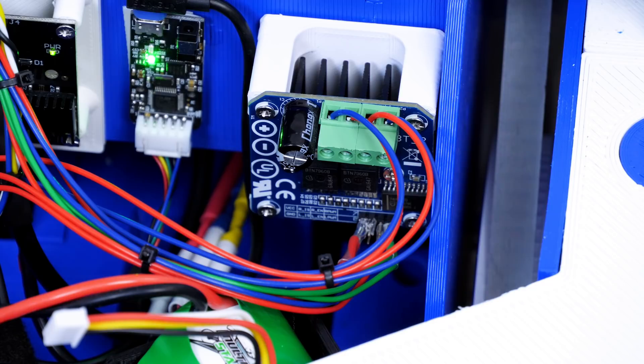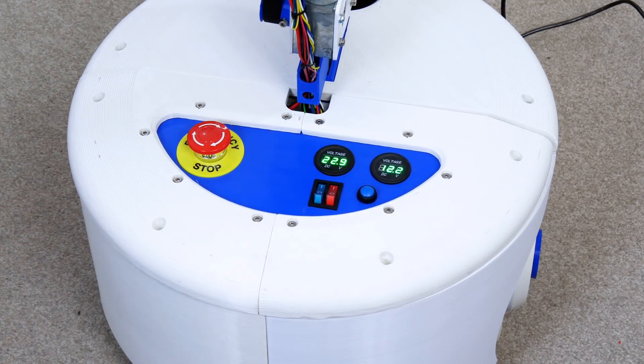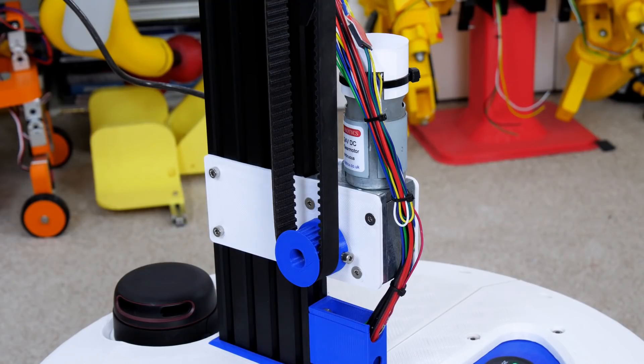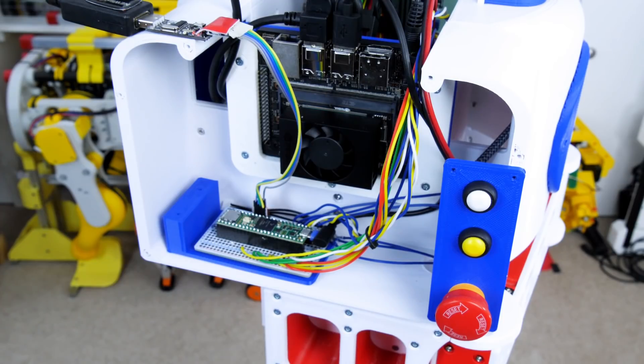Before I power up the Dynamixels, I'm going to sort out that linear axis which is a DC motor with an encoder, so I fitted a BTS7960 motor driver in the base which is going to control it. That's powered from the 24-volt battery which also powers the wheels, so I'm using the same e-stop to disable that motor driver by taking away the 5-volt signal from the enable pins. The motor wires run down and the encoder wires run up to the Teensy at the top, and I've also run the PWM wires down from the Teensy to the BTS7960 in the base so we can control the speed of the motor.